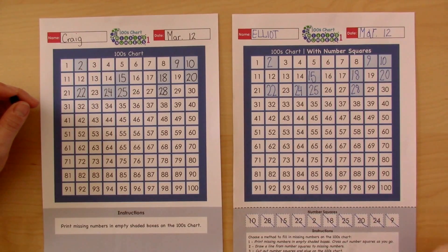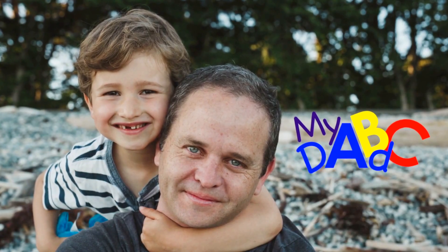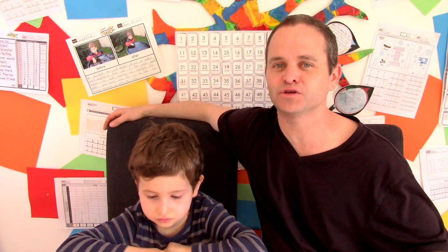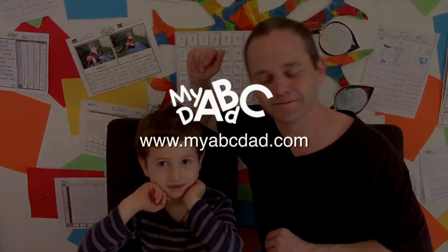So you've finished all ten missing numbers — nice job, Elliot. That concludes this video session today where Elliot and I completed missing numbers from a hundreds chart. If you'd like to download the activity, then please visit www.myabcdad.com. We'll see you soon. Bye!